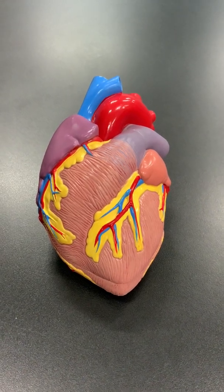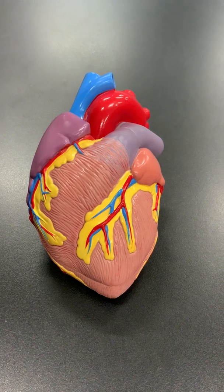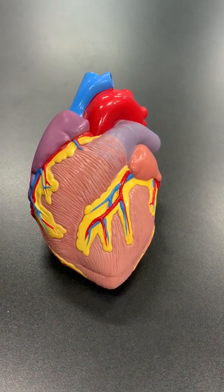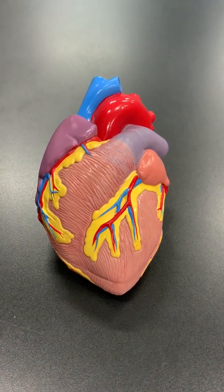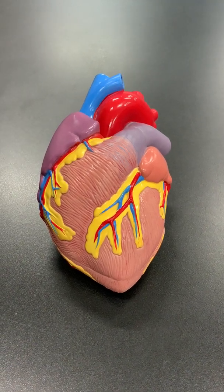Hey everybody, my name is Dr. Fondland, I'm a cardiologist. I'm going to spend a few minutes today telling you about the function of the heart. I'm going to start off by describing the mechanical parts of the heart and then we'll touch on the electrical system of the heart.